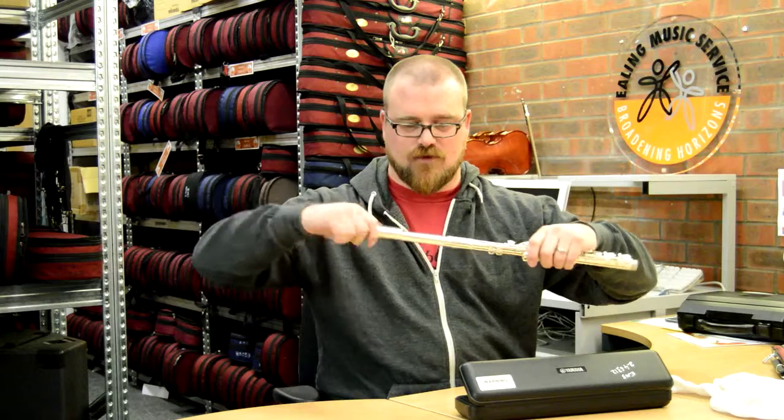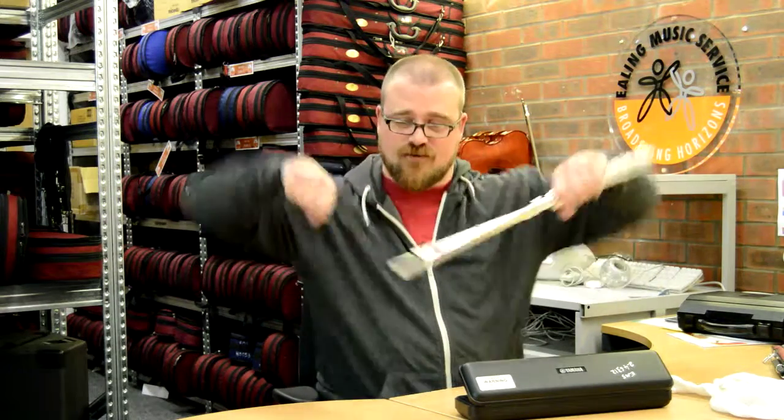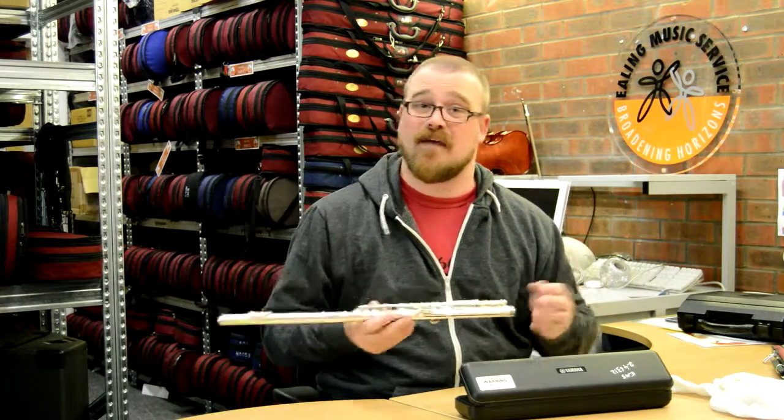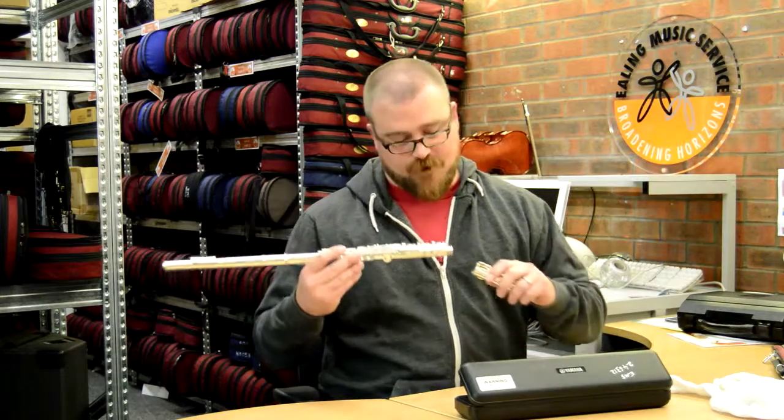If it's slightly sort of tight, you can twist it a little bit, but don't rock it — don't go trying to get it in like that, because you're going to bend it and it's not going to be very good for the instrument, or for the way you sound on it as well.